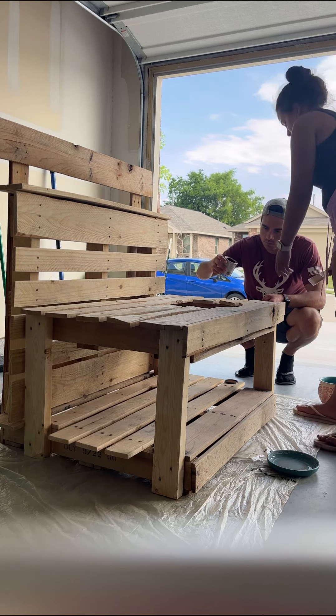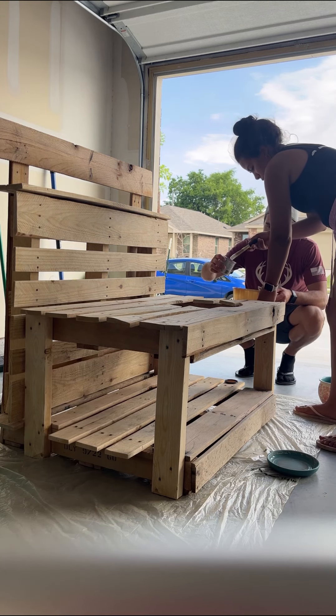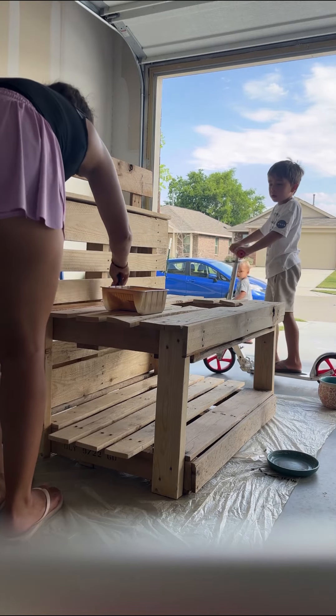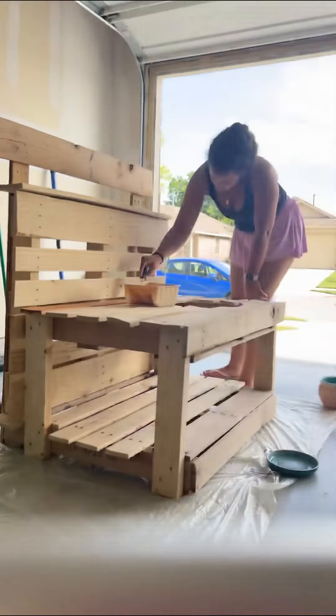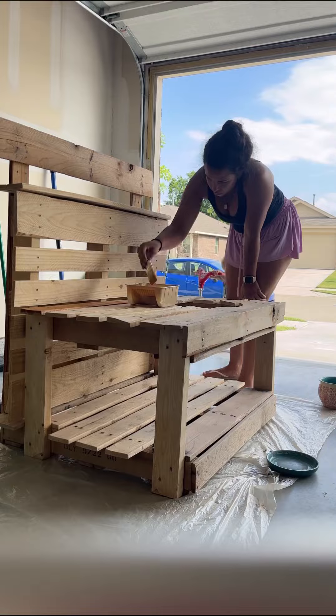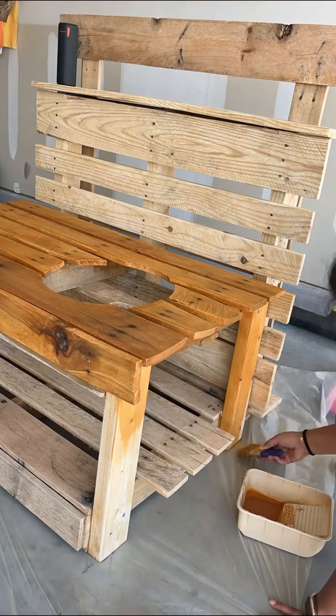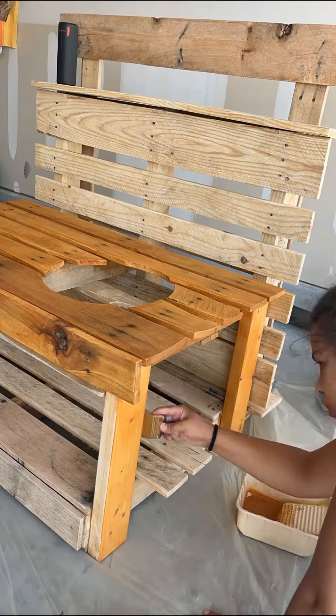Then I decided I wanted to stain it to help make it more waterproof, because obviously it's going to be outside. I just picked a transparent one — I think it's Valspar one coat. This was probably my favorite step because it's so satisfying to paint the whole thing one color.